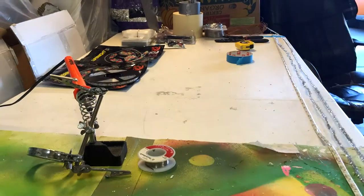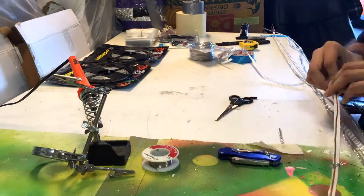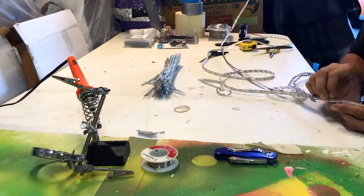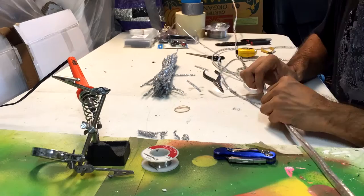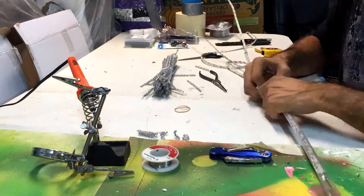Hey, Chris aka GregariousGeek here. Just finished a commission job and wanted to show it off. This commission job is for West Coast Morpheus Cosplay. He's doing a Static Shock costume and wanted me to build him similar lighting to my Raiden.